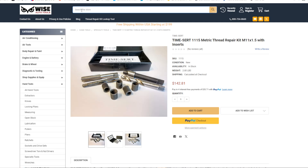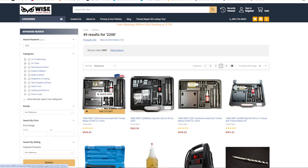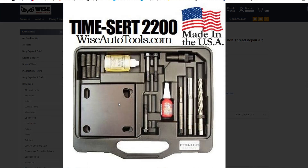For head bolt repair on most automotive applications like the Kia, Hyundai, or Toyota vehicles, the TimeCert 2200 kit is recommended. This kit is specifically designed for deep thread repairs, ensuring proper alignment with the original specifications — crucial especially with torque-to-yield bolts. Deviating from the original design can lead to unforeseen complications.